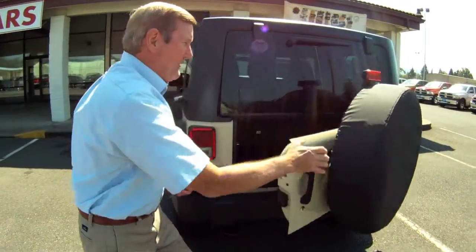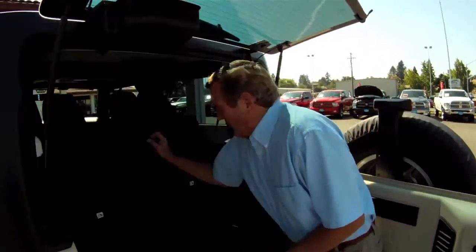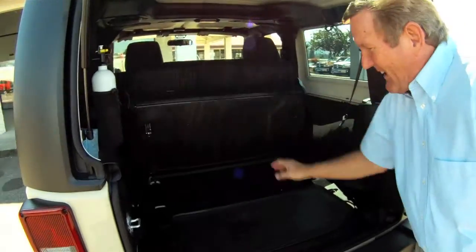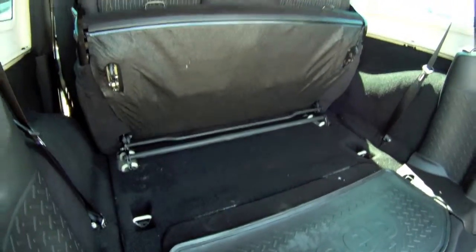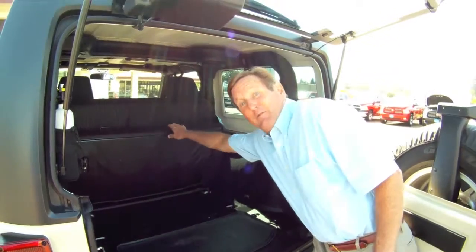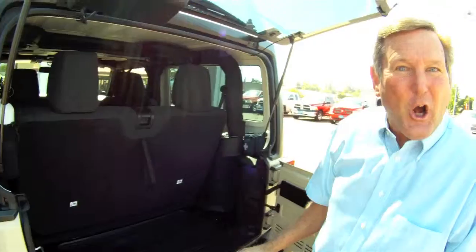Here's a convenient feature that I like a lot. One step, all the way back seat, to add some cargo room. Nice. The seat is completely removable if you want. Put it back up — it's this simple, and you're good to go.